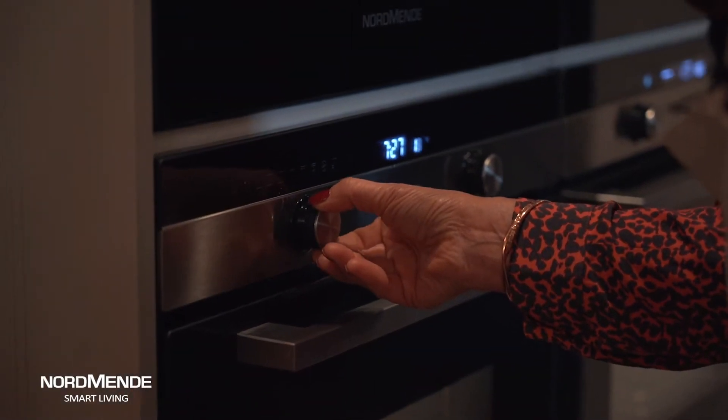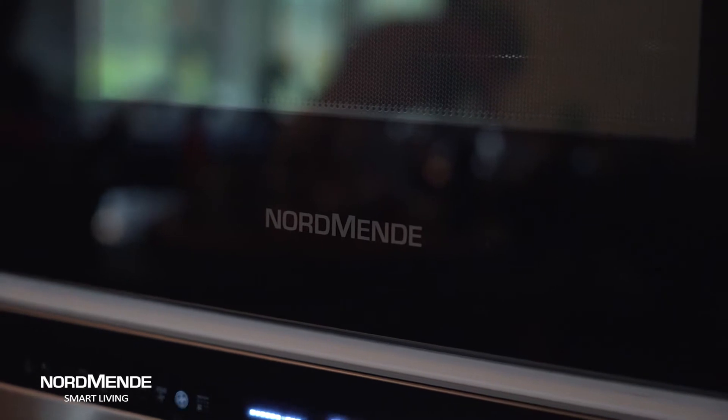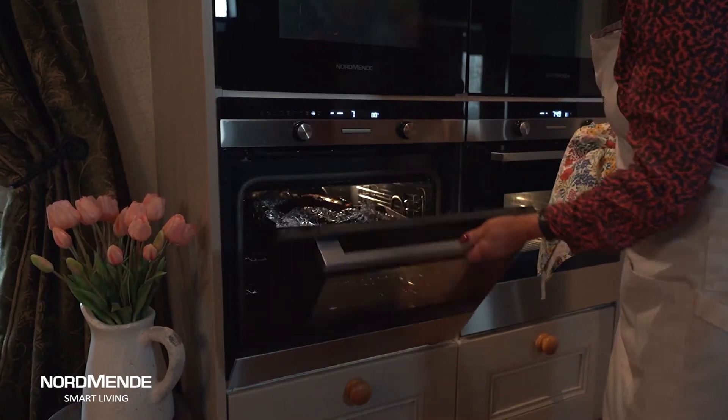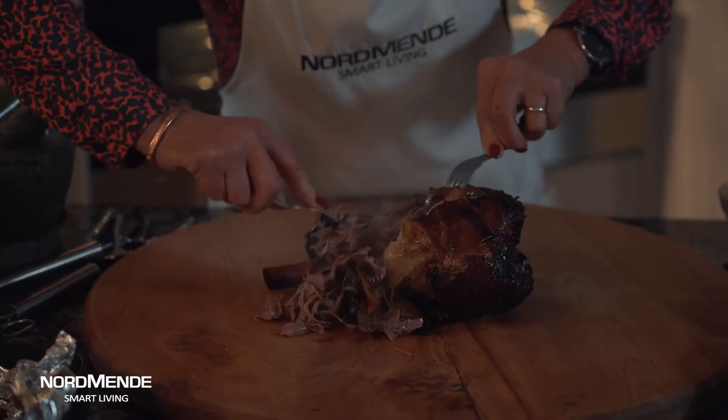Now I'm going to pop this in the oven at 200 degrees centigrade — that's gas mark 6 — that's really quite high and I'm going to put it on the middle shelf and leave it to cook nice and slowly for about two to two and a half hours, and then wait and see what we're going to do with it.